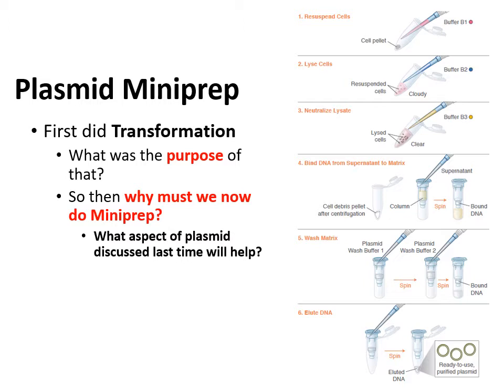Last time we did transformation — remind yourself, what was the purpose of transformation? The purpose was to get foreign new DNA in the form of a plasmid into bacterial cells, which would then replicate that plasmid for us and produce new proteins. If the purpose of transformation was to get that plasmid DNA into the bacteria to use them as a factory to make many copies, then why do mini prep now? We want to be able to get those copies of DNA out of the bacteria. You use transformation to get new DNA in; now you use mini prep to isolate and purify that plasmid out of the bacteria.